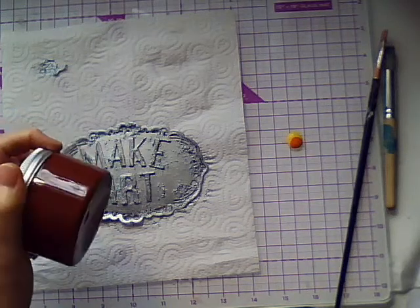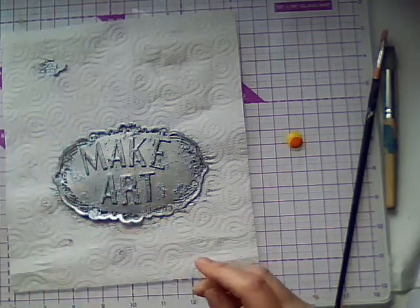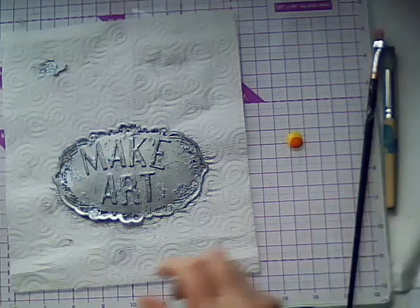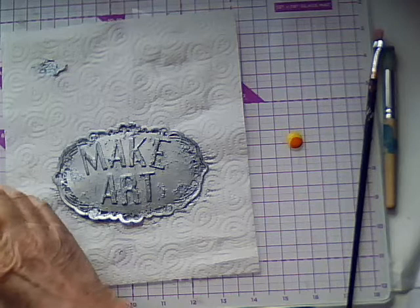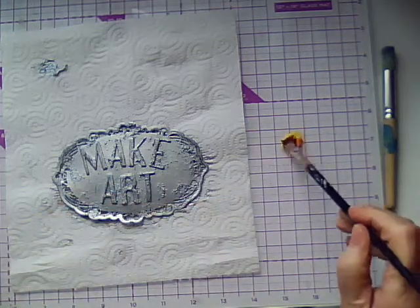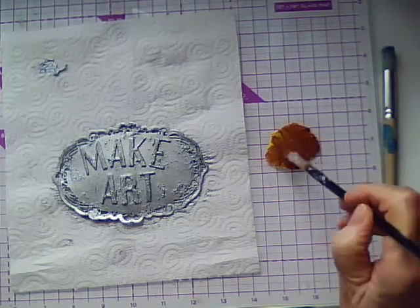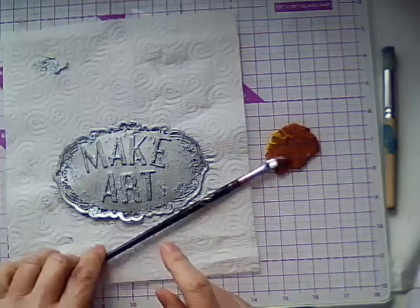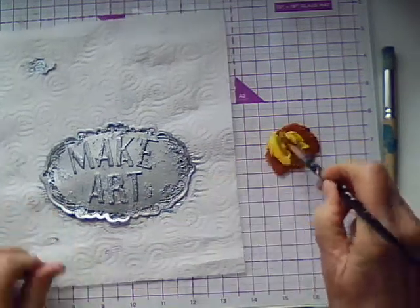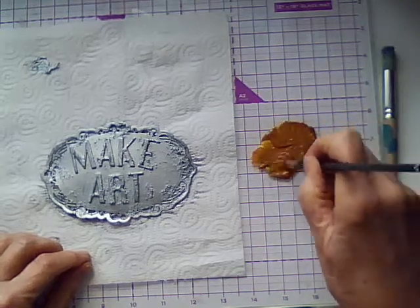I've got some reddish-brown rusty coloured acrylic paint, some duck egg blue, and some yellow and orange acrylic paint. I'm going to mix those together with a little of this brown to make just another sort of lighter rusty colour — I think it needs a bit more yellow. You don't need to buy expensive products to make rust effects; you can make your own.